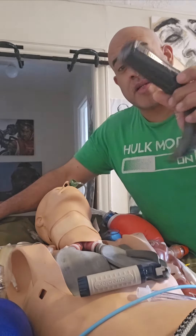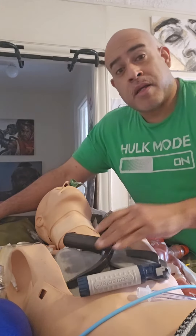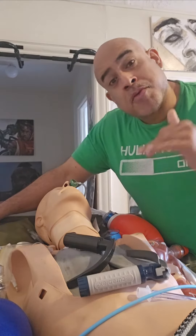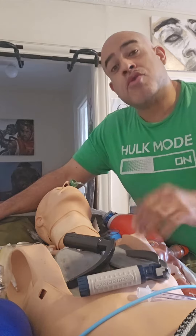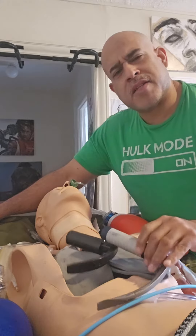The majority of times, I intubate with this blade, because most people in America are between 5 to 6 feet tall. Those are a little longer, more distal — size 4. Make sense?